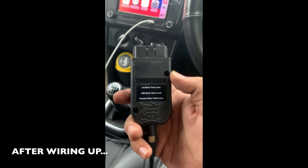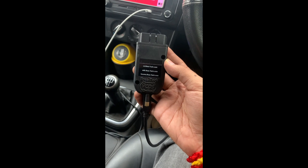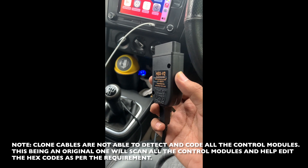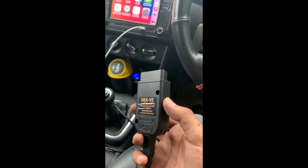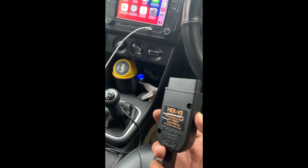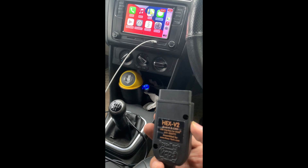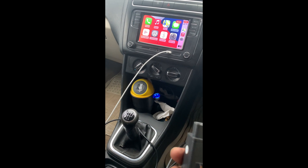This is the original VCDS cable, the Roste cable, which I'm going to use to connect with my laptop. This is version 20.4. To code the stereo as well as the CAN gateway to give signals to the stereo — to activate ignition and other features — I will activate them from the long coding helper and adapt the radio module coding with the BCM.